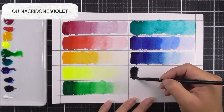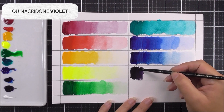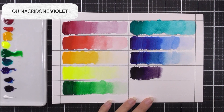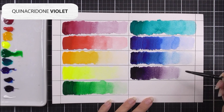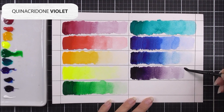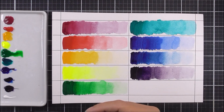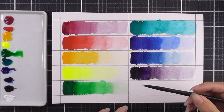Next up we have a purple: the quinacridone violet. It shares the same color pigment family as the quinacridone magenta, which is why they share the same name prefix, but the color has changed. Using the same technique, I add the darkest color in the first quarter, then add water progressively across the remaining three quarters to get the lightest hue.